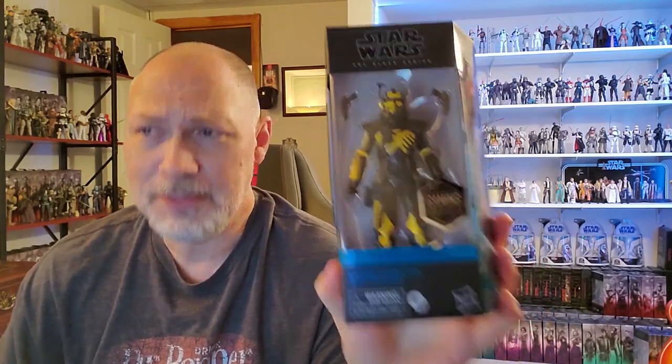Hey, what is up everybody? So in today's video, we're going to be taking a look at the Umbra Operative Arc Trooper from Star Wars Battlefront II. So glad that GameStop finally shipped this thing out. I still play Battlefront II quite often, and I play as this guy quite often, so I am pretty excited for this figure.